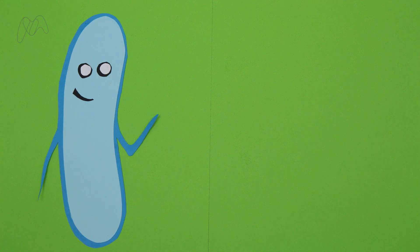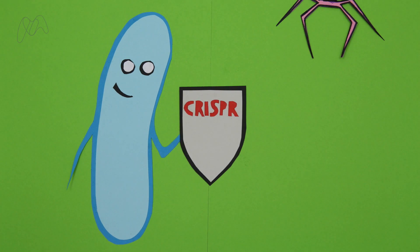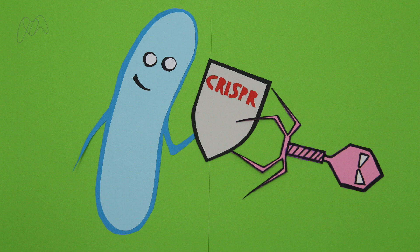Scientists didn't design CRISPR themselves. Instead, they borrowed it from microbes like bacteria and archaea. These microorganisms use the CRISPR system as a defence mechanism against invading parasites like viruses.